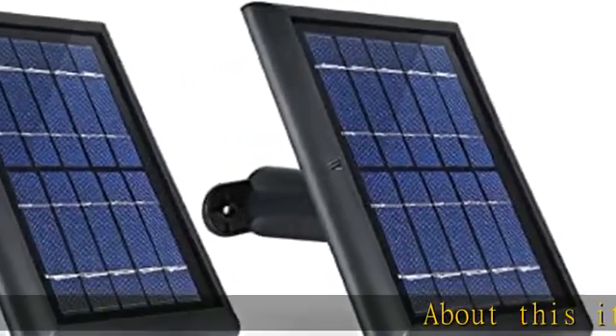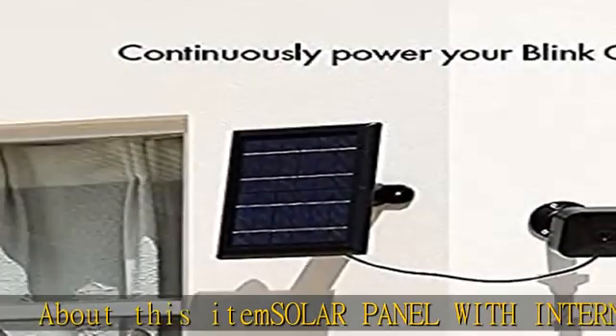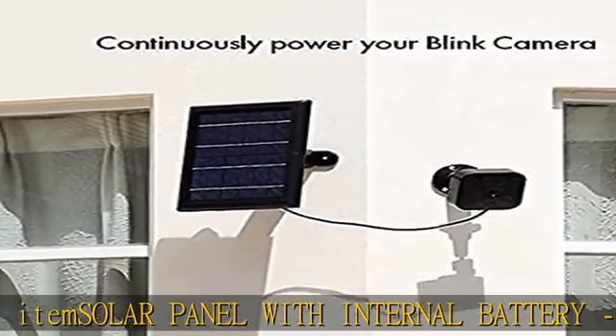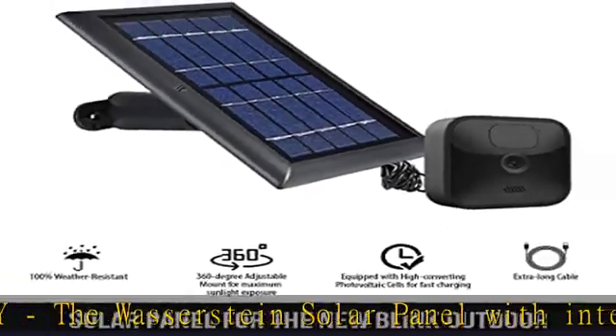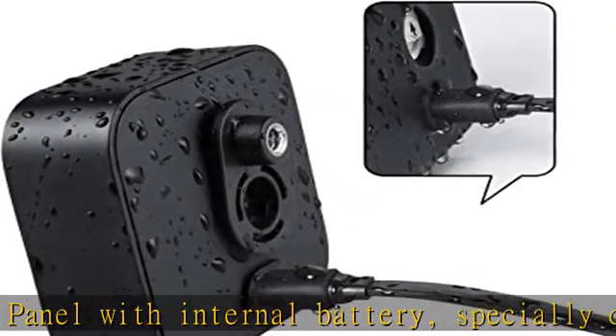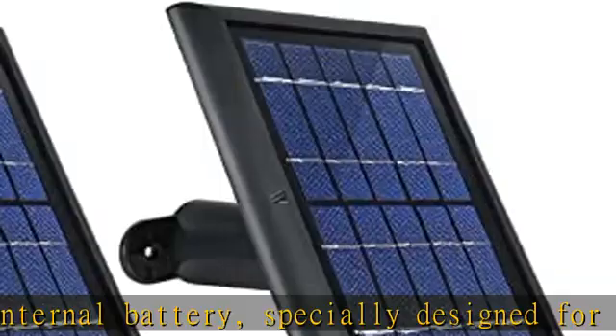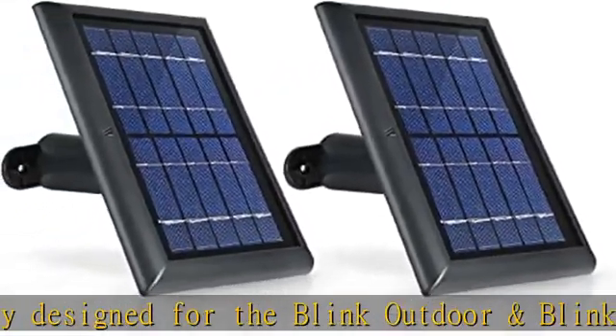The Wasserstein solar panel with internal battery, specially designed for the Blink Outdoor and Blink XT2/XT camera, ensures that your outdoor camera never runs out of juice again. Remove the AA batteries from your Blink Outdoor and Blink XT2/XT camera, connect the micro USB cable, and forget about battery swaps.